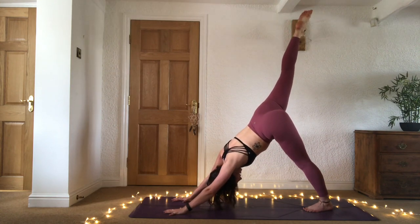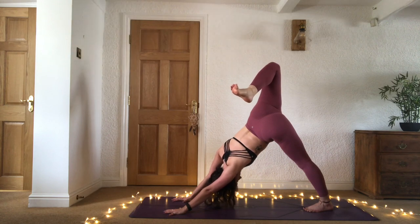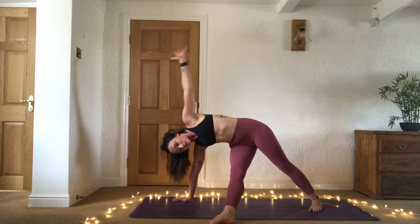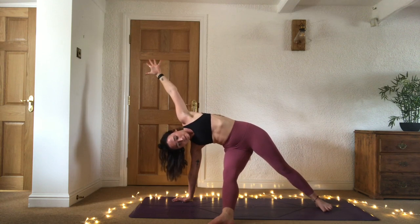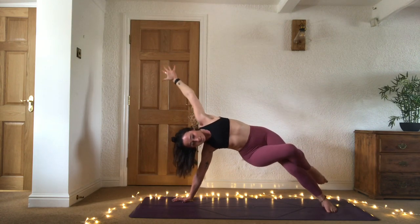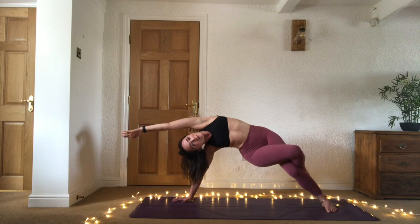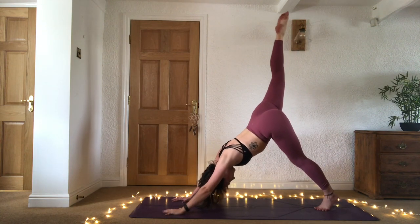Inhale here. Exhale, open the hip, maybe bending the knee and squeezing the heel in towards the glute. From here, bring that knee in towards the chest, kick the right leg out to the left side — either placing it down and finding your fallen triangle. Sweep that right arm, left arm up, open the chest. Either staying here, or we can start to lift that right foot, maybe wrapping the right leg around the left and finding eagle legs here — garudasana. Really pushing the left ribs up. One more breath wherever you are, and as you exhale, place the left hand down, find three-legged dog again.